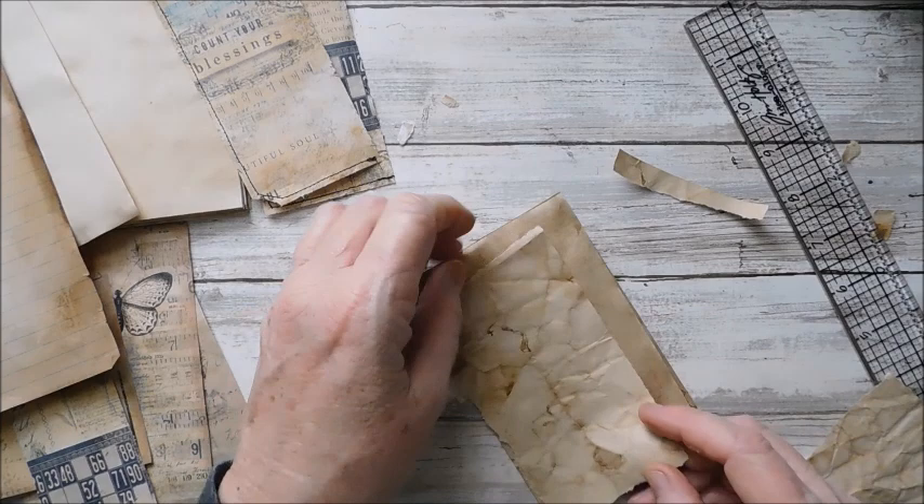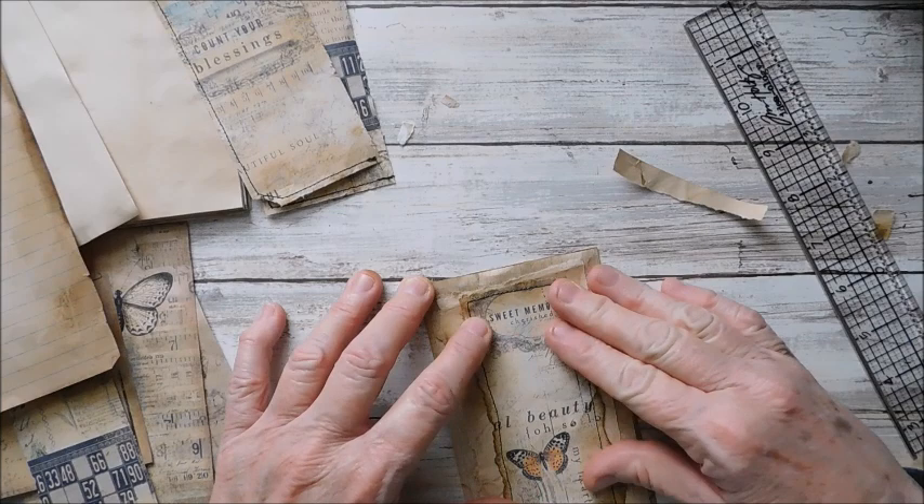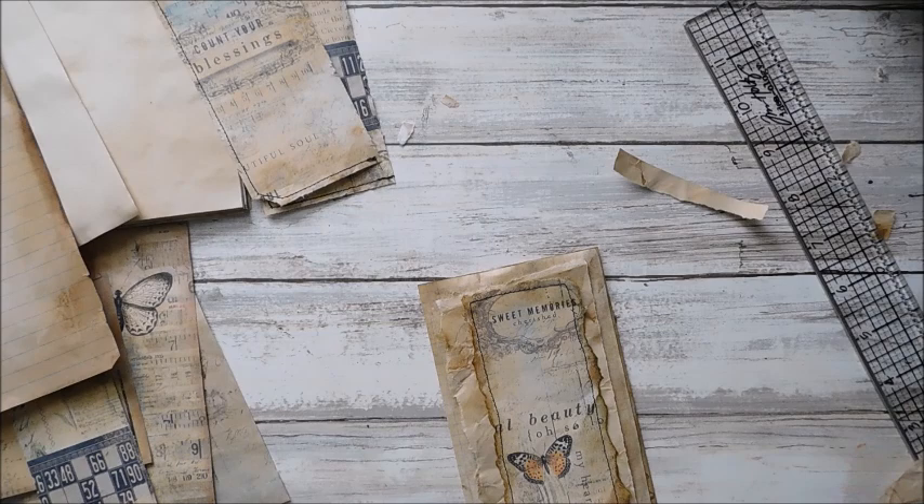Here is going to be my little collage piece for the front — just like that will work just fine. So I'm going to go ahead and get that glued down.